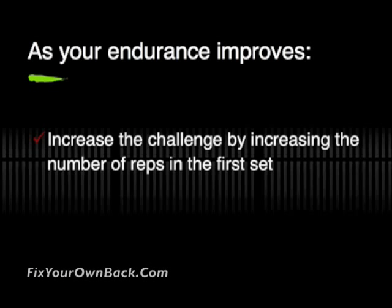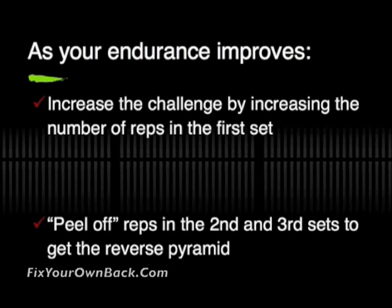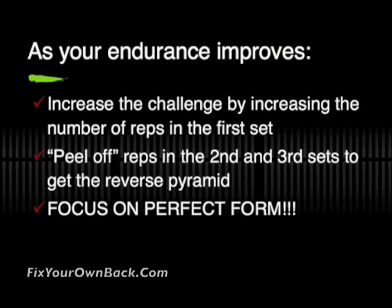As your endurance improves, increase the challenge by increasing the number of reps in that first set so that you still continue the reverse pyramid effect but wind up performing more repetitions. Each one of those second and third sets, of course, are peeled back to maintain that reverse pyramid effect.